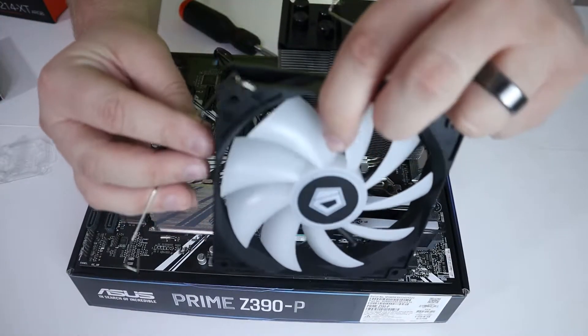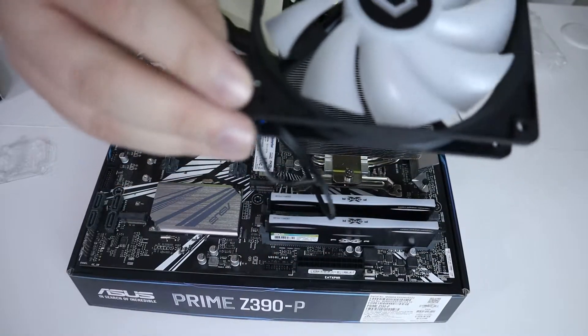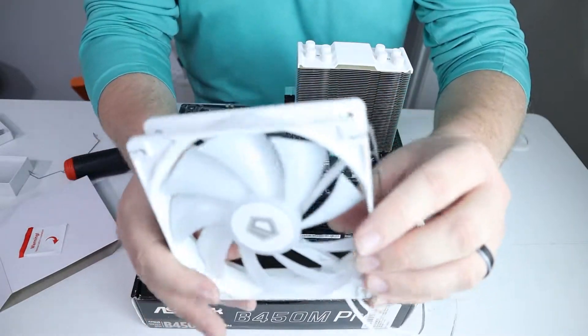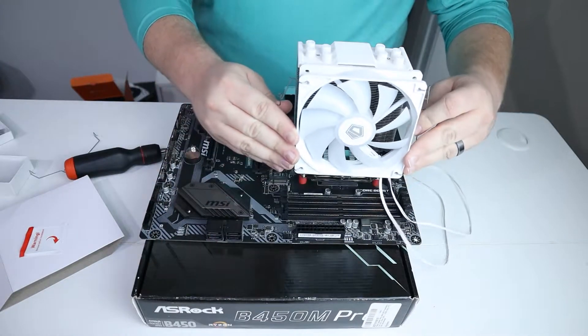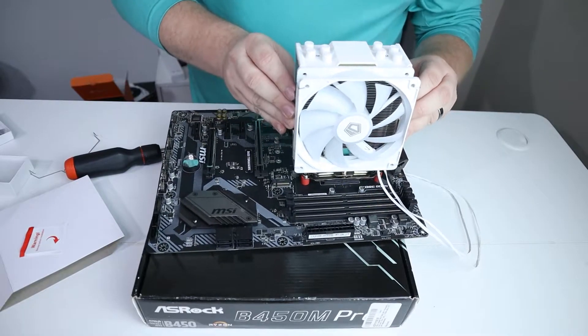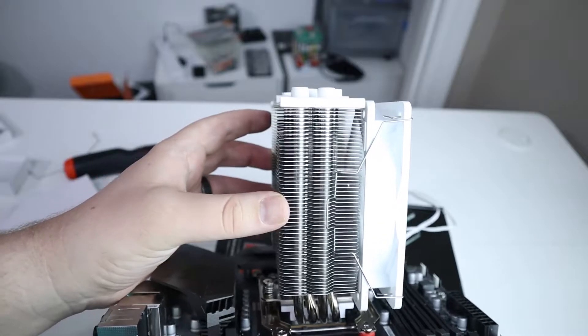Now we have to clamp the fan onto the heat sink using these thin metal hook things. Put them through the holes in the fan, and you should have one on each side. I always like to make it face the RAM because most of the time that's where the air is coming in from the front of your case. Just pull the little metal wires apart and clamp it onto the heat sink — there's a little groove that it snaps into.